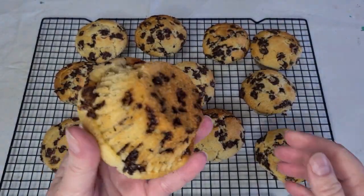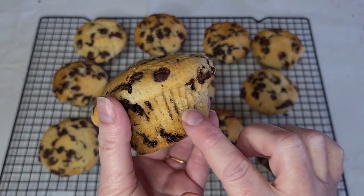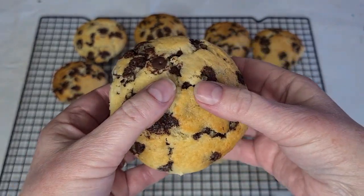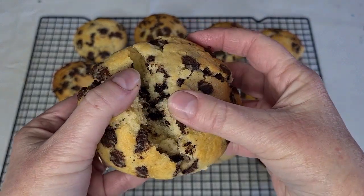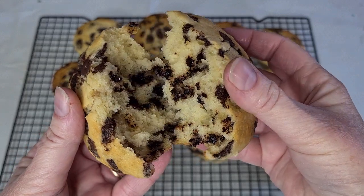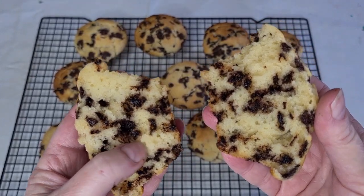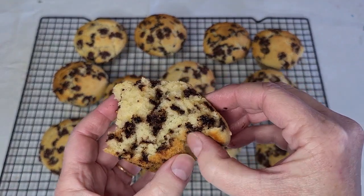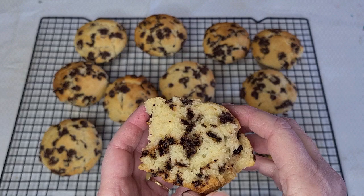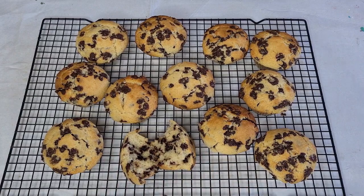There we go — look at that, it's got that crispy top, which is nice, and then the soft inside. Let's hope it's nice and moist and fluffy and aerated. Oh, look at that! Oh yum — wish you guys could taste it. It looks beautiful. I like the crispy edge here — oh, that is good! Yummy.